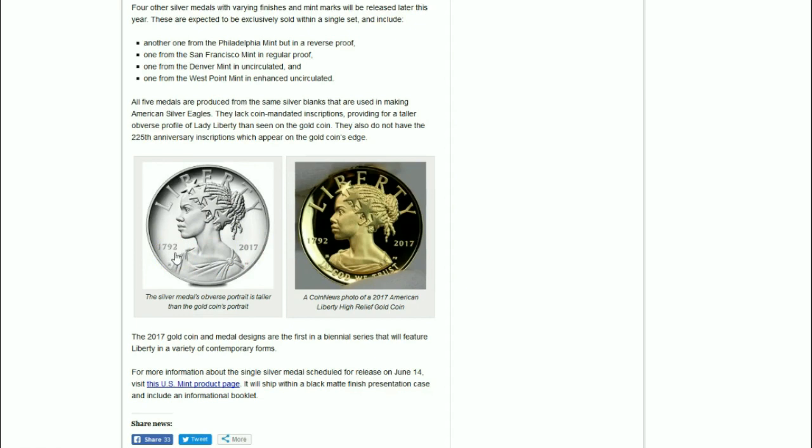The 2017 gold coin and medal designs are the first in a biannual series that will feature Lady Liberty in a variety of contemporary forms. The actual press release mentioned that Lady Liberty will specifically be rendered in various ethnic and racial orientations along with cultural aspects.